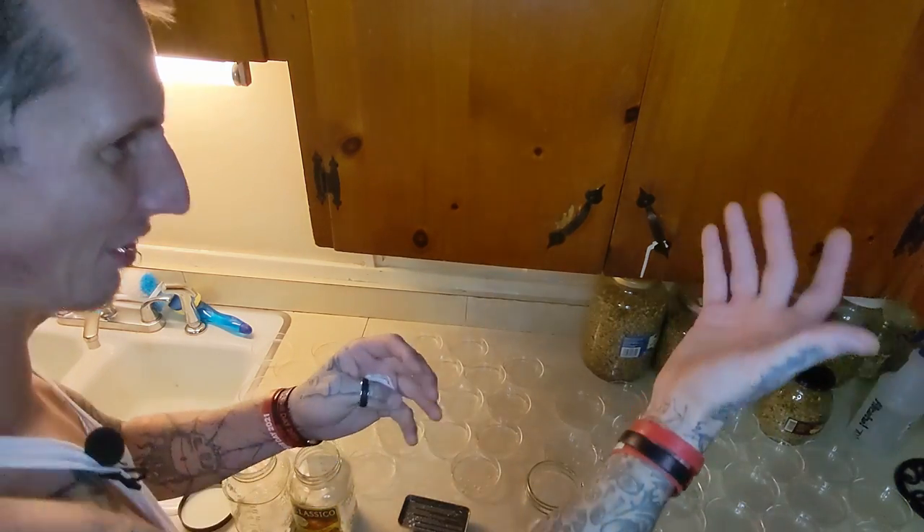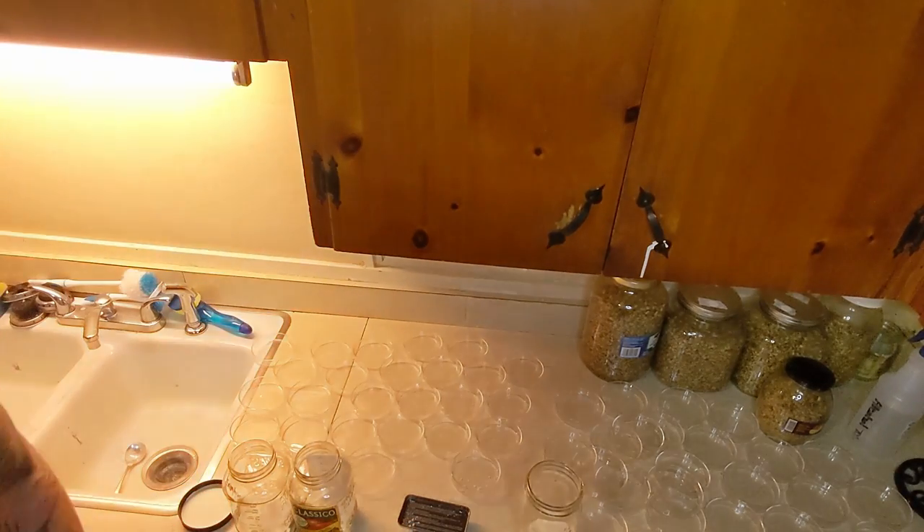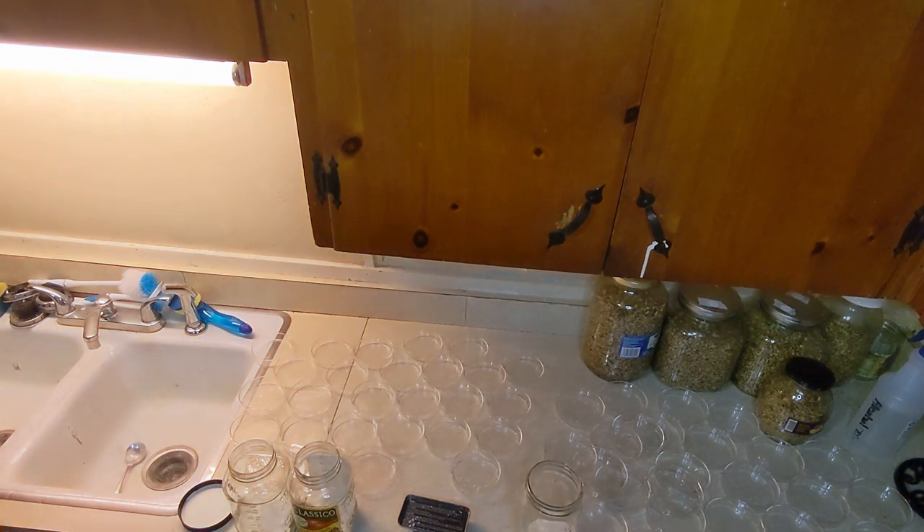Why do you want to put something in your agar that's a similar color to contamination? Two weeks in, you're sitting there looking at the green agar that's turned a little funny, and you're like, is that contamination? You're panicking. Why not leave it this off-white color so that when you see something green come up in your jar, you know — I didn't put that green in there, so that green might not belong.